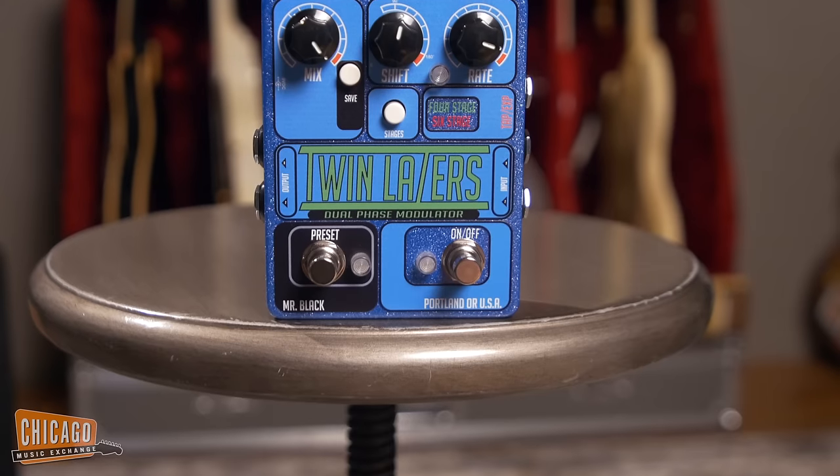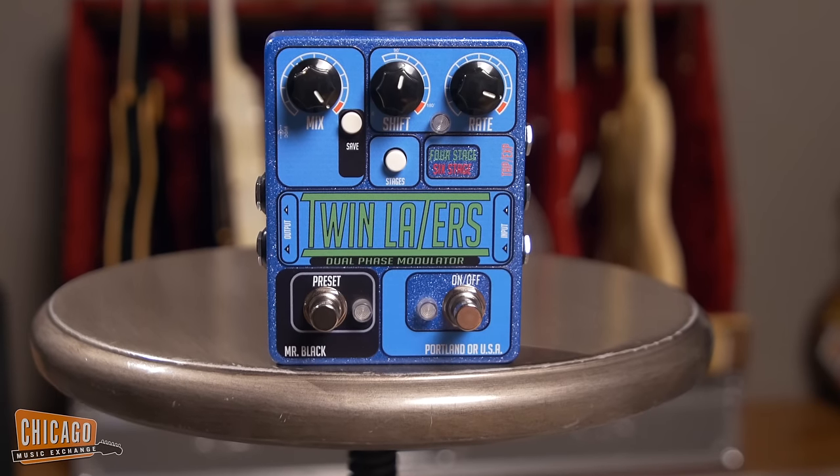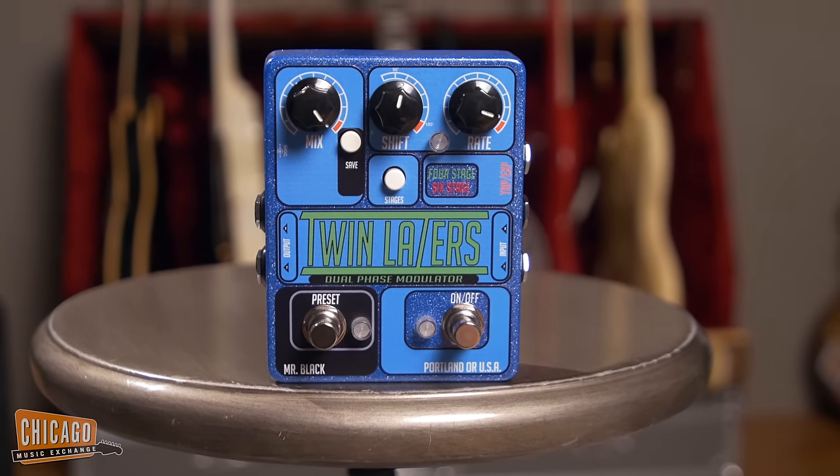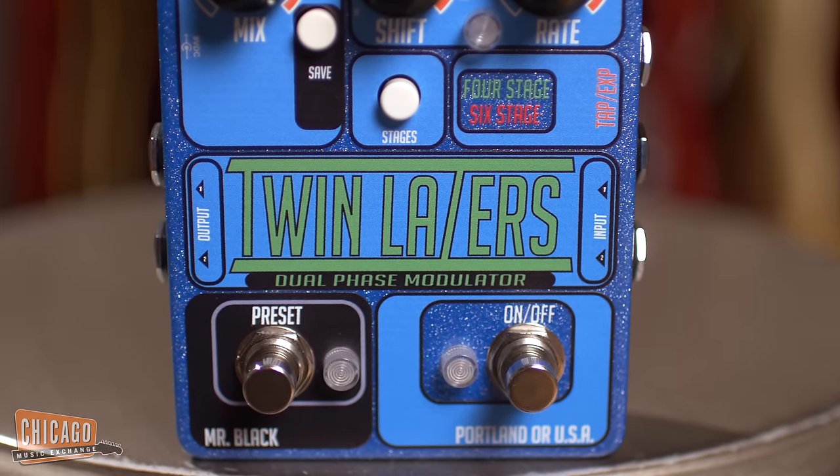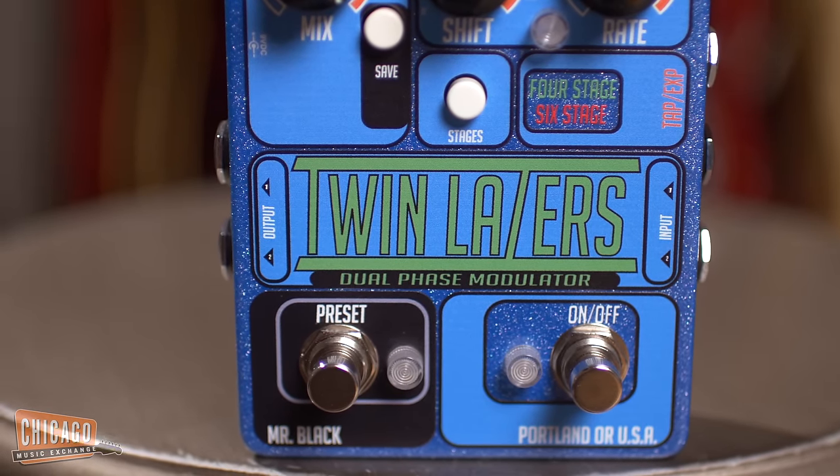Hey guys, this is Alex Lattice coming to you from Chicago Music Exchange and today I'm showing off the Mr. Black Twin Lasers Dual Phase Modulator. The Twin Lasers is a true stereo phase shifter and it has two independent 4 or 6 stage phase shifting modes.